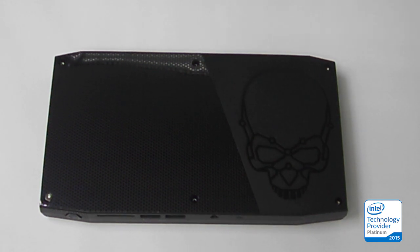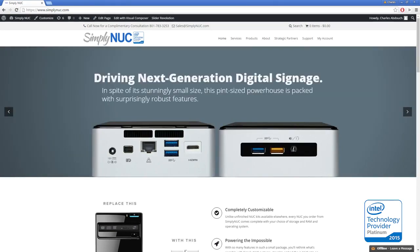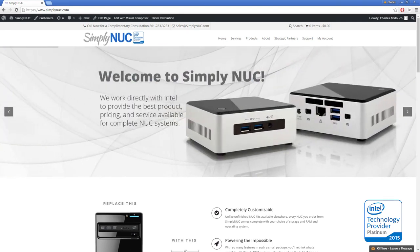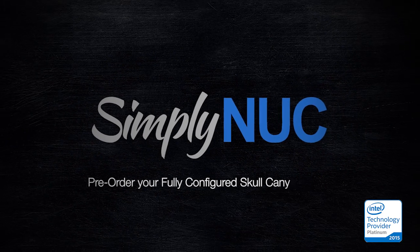Thank you very much. Remember that all NUC systems purchased from Simply NUC come fully assembled and tested with the latest drivers and highest quality components. We optimize performance settings and stand behind our NUCs 100%, handling all warranty and support issues for our customers. We also offer volume pricing for larger projects — please contact us for more information.